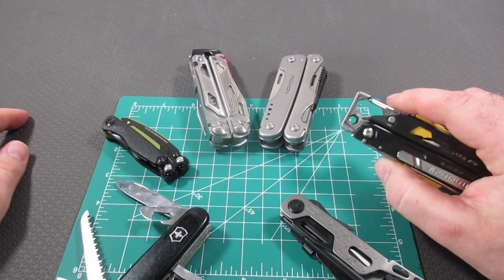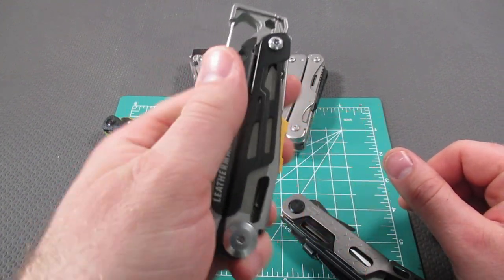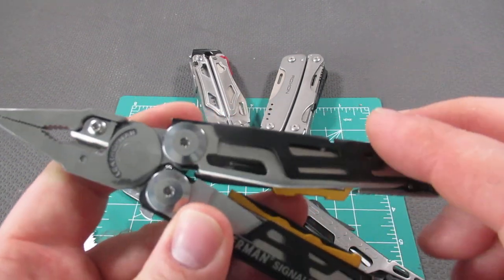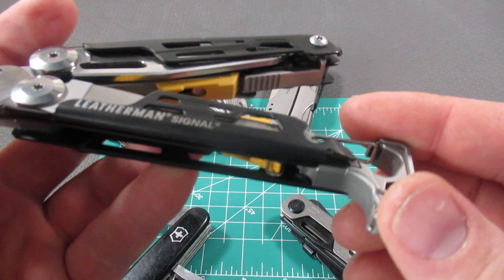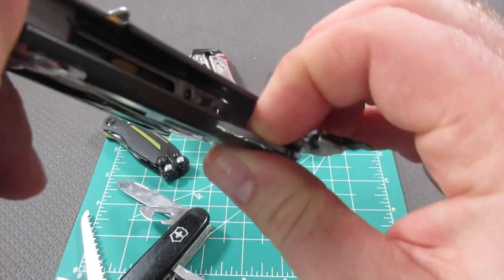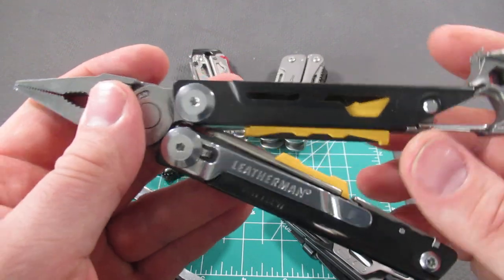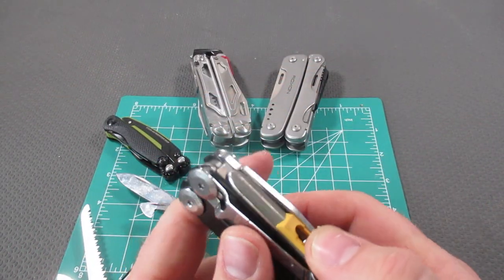The most expensive of all of these is the Leatherman Signal, coming in at 7.5 ounces and $140. It has replaceable wire cutters, a very nice set of pliers, a quarter-inch driver, clip, and bottle opener. On the inside: the Leatherman bit holder, awl, and a combo wire stripper/can opener/bottle opener tool. It has a very nice clip, and one of the really nice things is a detachable knife sharpener — not many multi-tools major in that.